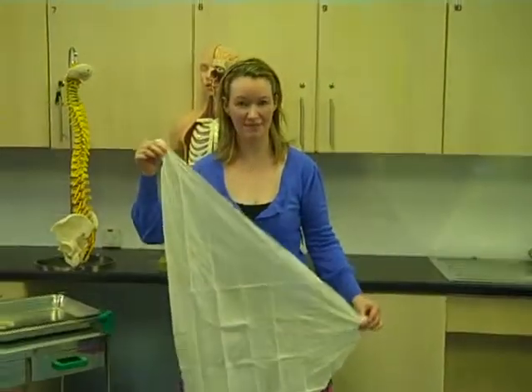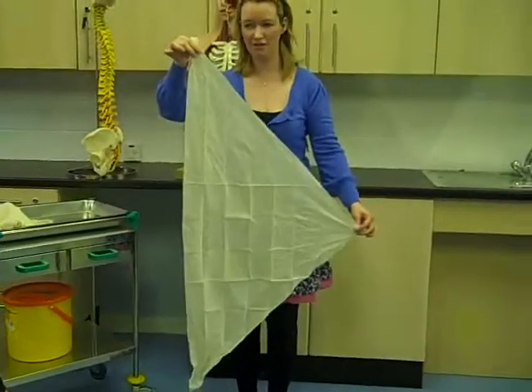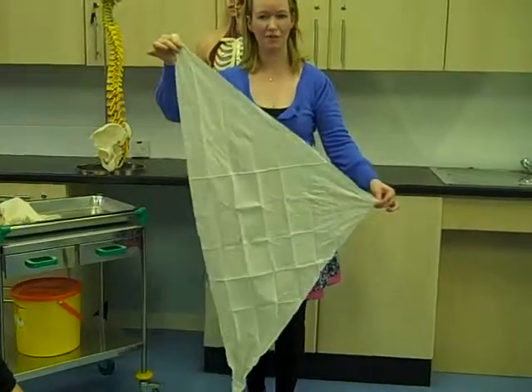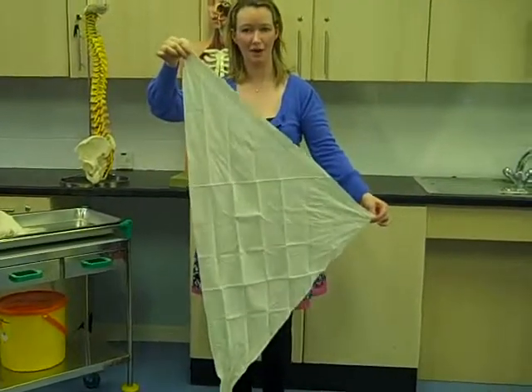We're going to introduce you to the sling. There's a sling here that will come out with a jacket. You've got a long part and a part that has a point. We call this the elbow. And the long side then is the body aspect.